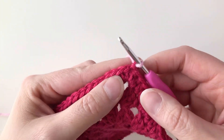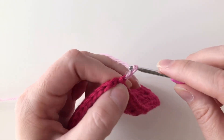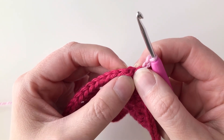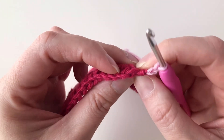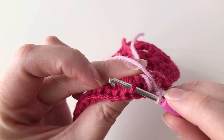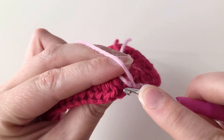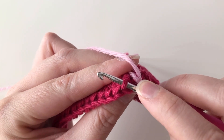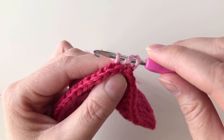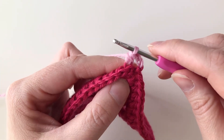To start out, we want to get up to the height of a half double crochet, so I'm going to chain two. For my first half double crochet, I want to work into this stitch, but not into the front loop or the back loop — I want to work into the third loop right there. So I'm going to yarn over my hook, go under that third loop on the back side of my fabric, yarn over, and draw up a loop. I have three loops on my hook now.